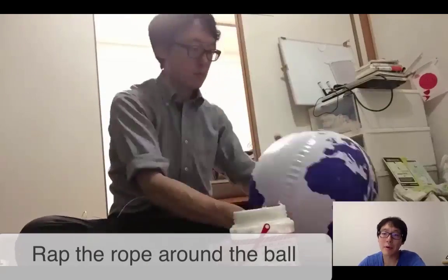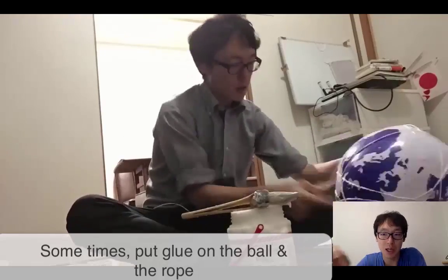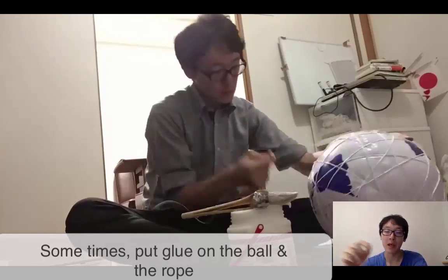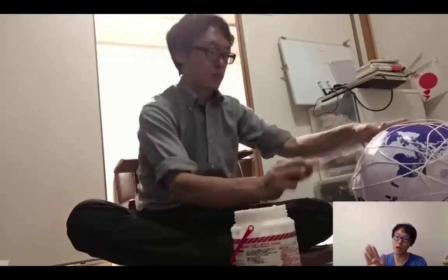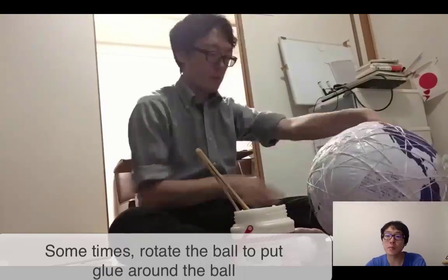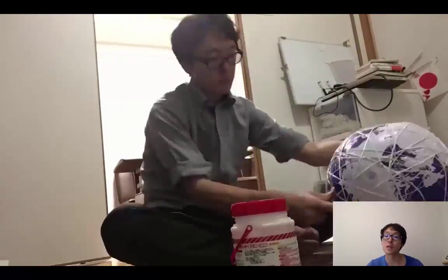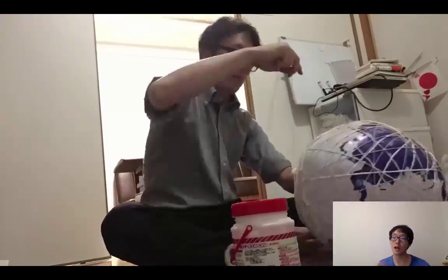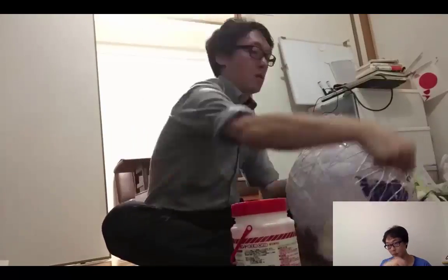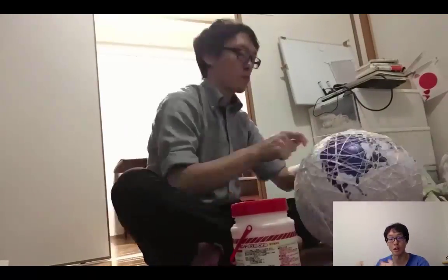You wrap this rope around the ball, and you just put the glue sometimes on the rope and sometimes on the ball. And if you put the glue on the ball and roll it around, it automatically sticks on the rope, so it gets harder and harder. And if you wrap it around 20 times, you put the glue again and continue doing that.